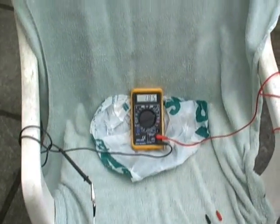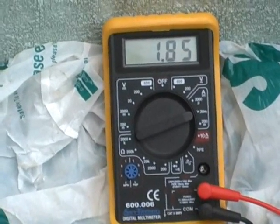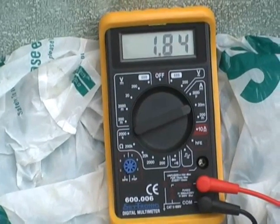OK, five minutes later — 1.85 milliamps DC.